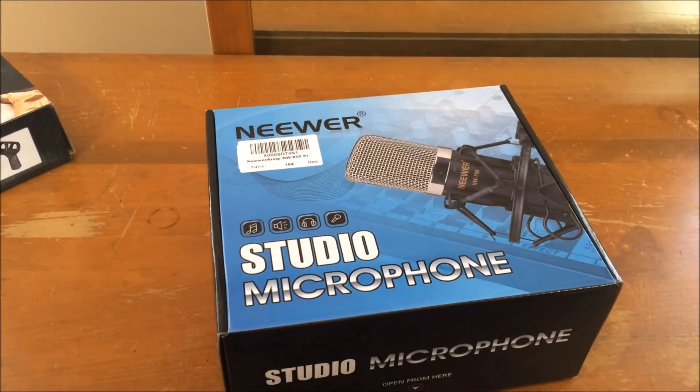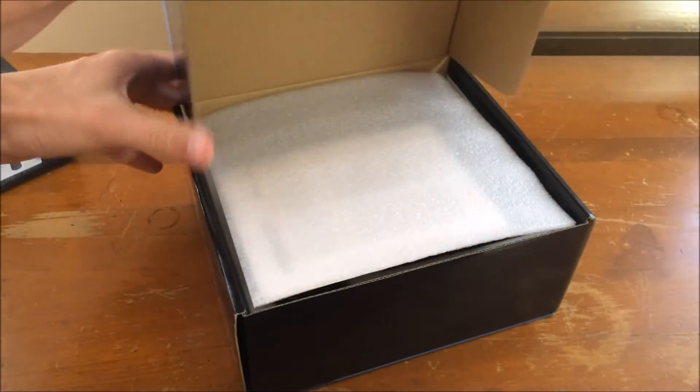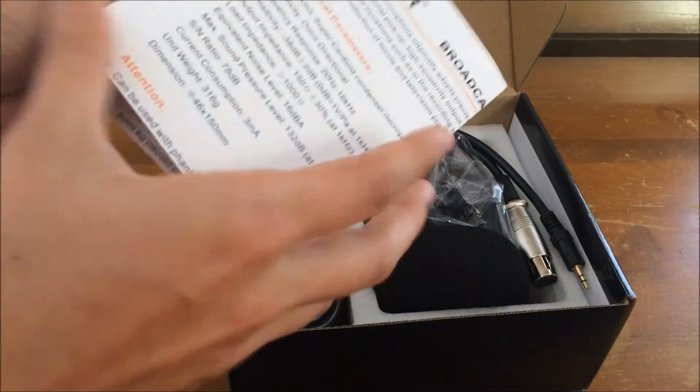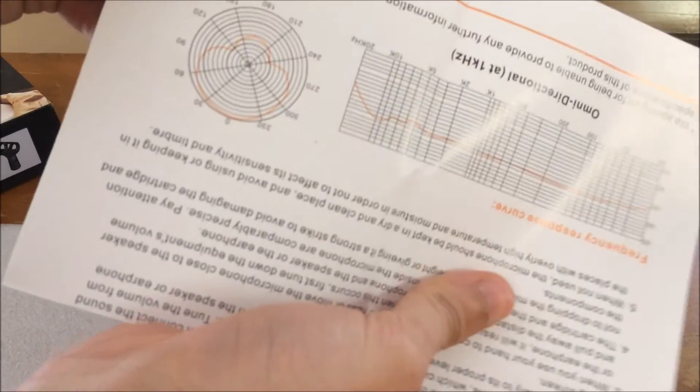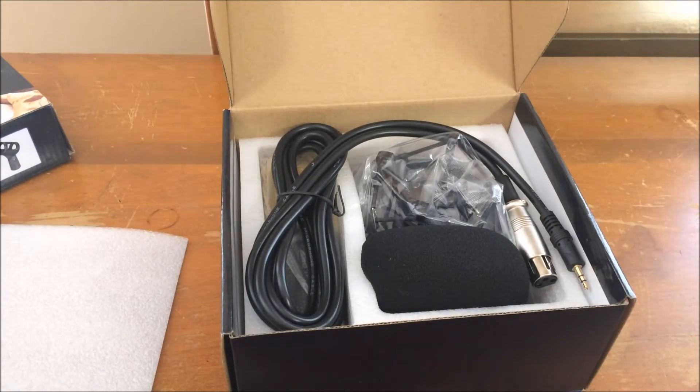First up we have our little NW800 right here, which actually isn't too huge but it's a decent size mic. I found that the build quality on this is pretty good. I'm about to show y'all the spec sheet for this — I'm holding it upside down right there, but there are some of the specs, just pause it if y'all want to see it. This is a cardioid microphone.